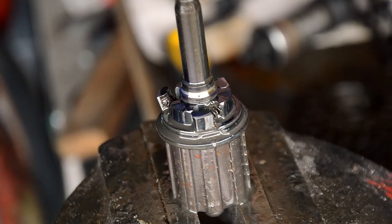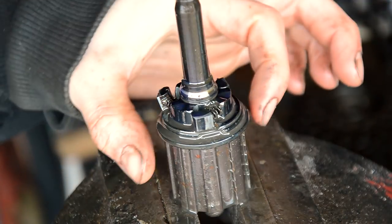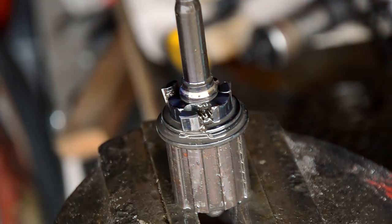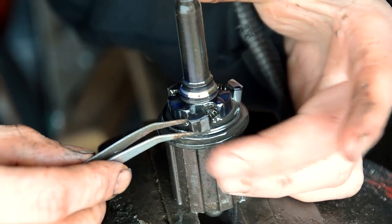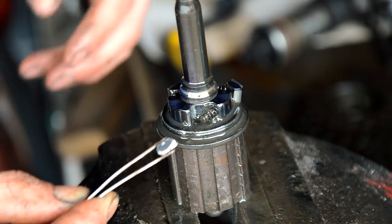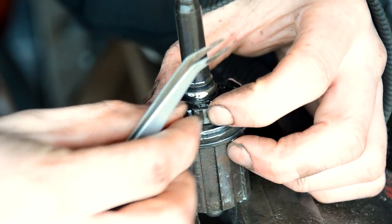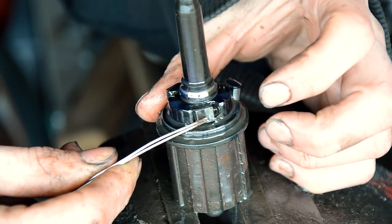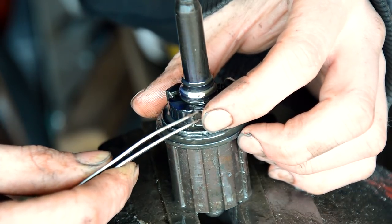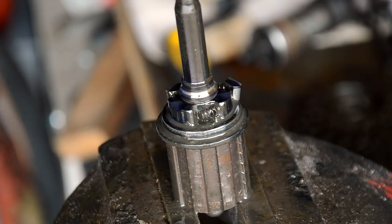Cleaning the axle and freehub assembly. On this freehub you've got the pawls — there are three of them and they are on springs. If you're very gentle you can take them off. You've got the little dimple in the spring which seems to go on the end, and when it's all together it will sit inside like so, and the spring just pushes it out. So when it all goes back together I've got to make sure all this stays in place and I don't lose any of it.